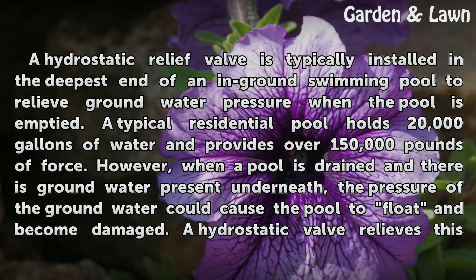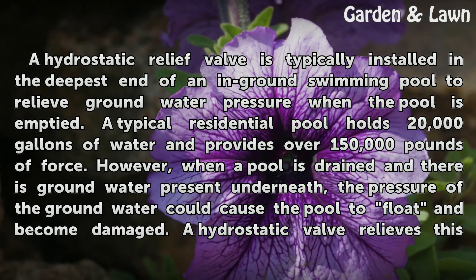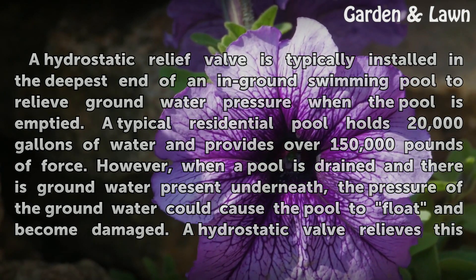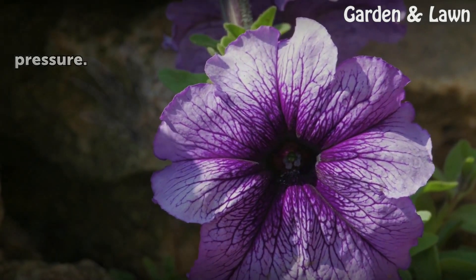However, when a pool is drained and there is groundwater present underneath, the pressure of the groundwater could cause the pool to float and become damaged. A hydrostatic valve relieves this pressure.